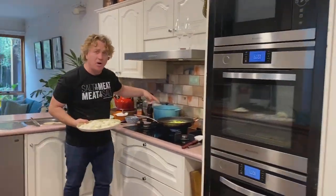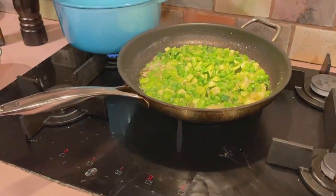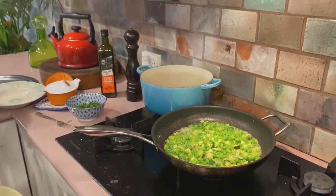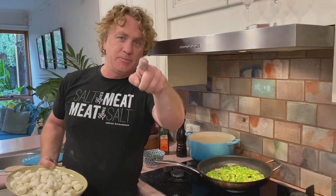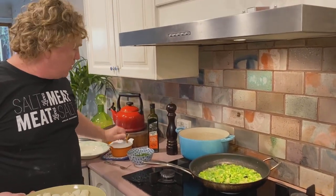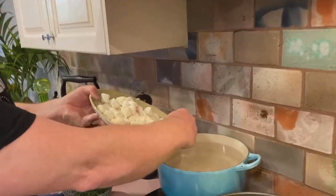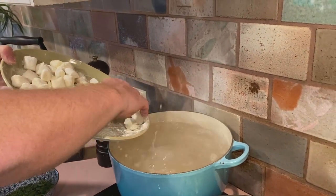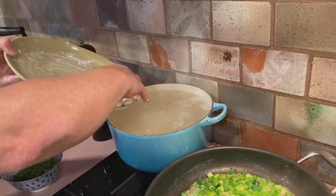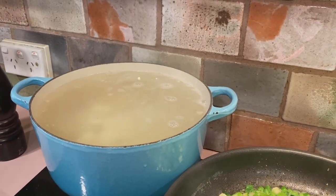My water is boiling already on the gas cooktop. I love gas — it's really easy to turn up and down as much as I want. Another tip: pop the lid on to bring water to the boil quickly. Make sure you've got plenty of salt in there — I try to make my water as salty as Port Phillip Bay or the Mediterranean, depending where you come from. Now into the water it goes — do this really gently because the water spits up at you and you don't want to burn yourself.